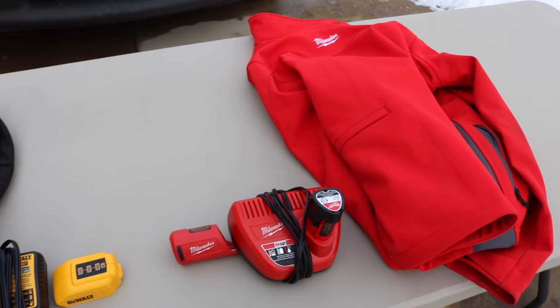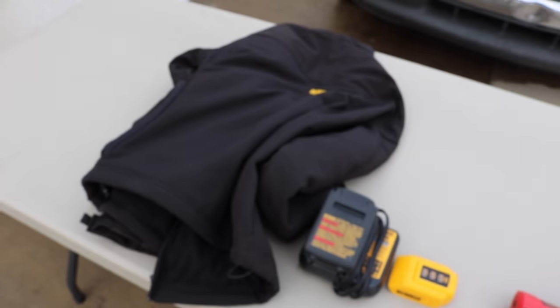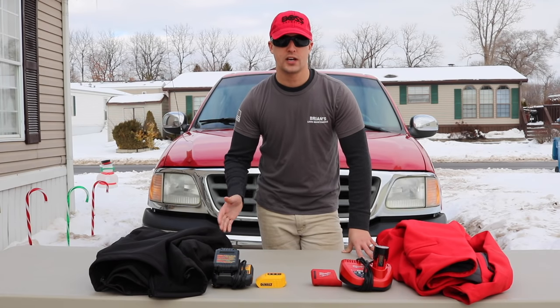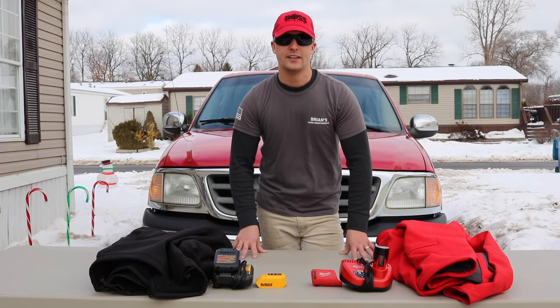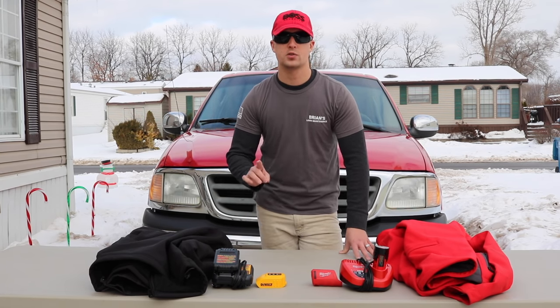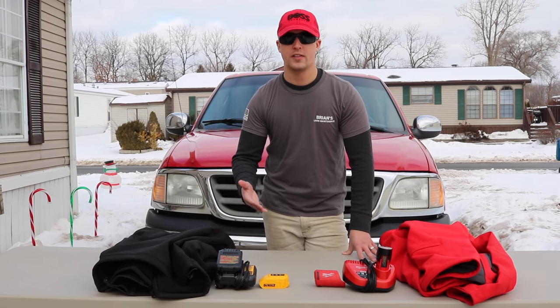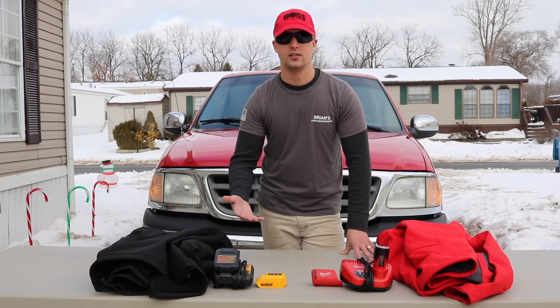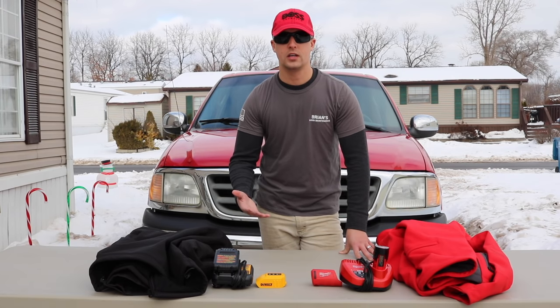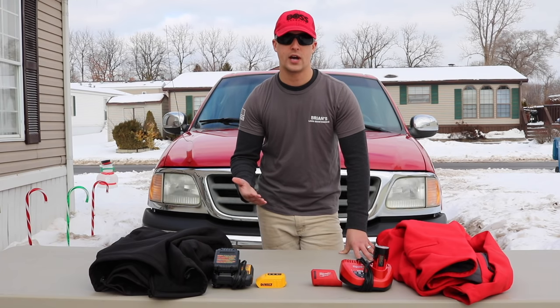These are probably the two products I've received the most questions about these last couple of months, after we put out review videos for both the DeWalt jacket and the Milwaukee heated jacket. There are about four or five questions I keep getting asked. The first one: are they warm? That's why you're investing in these products — and yes, they are both extremely warm jackets.